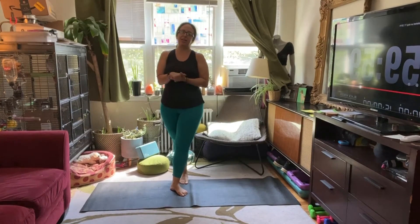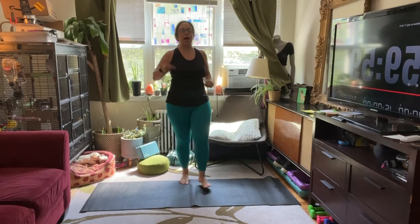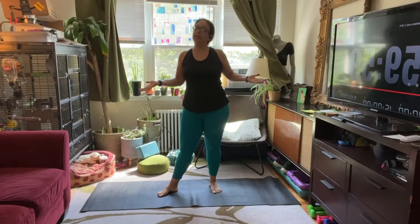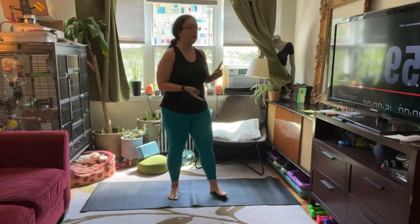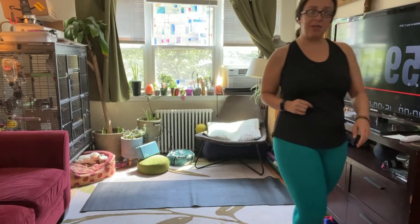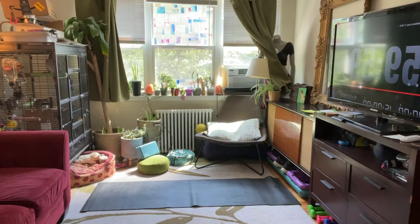Hi everybody. It's me, Jessica, your health fitness program manager from McLean, and I'm excited to bring you today's core and stretch class. We're going to get started standing in just a couple of minutes at the top of the mat. If you'd like to put on some relaxing music, you're welcome to. I encourage you to have a little bit of water ahead of time — we've just got 30 minutes together.